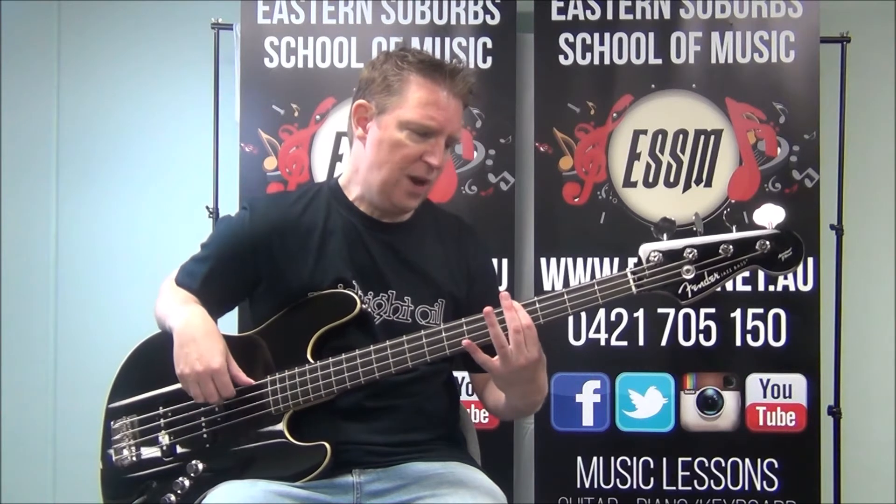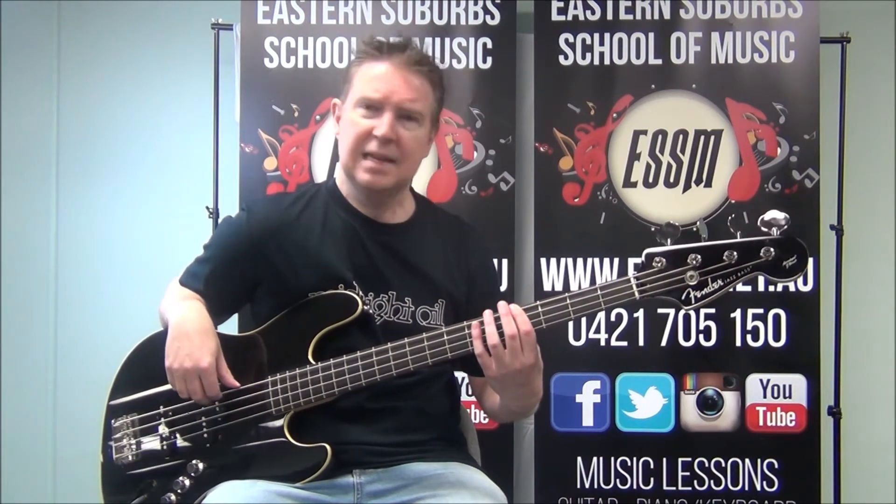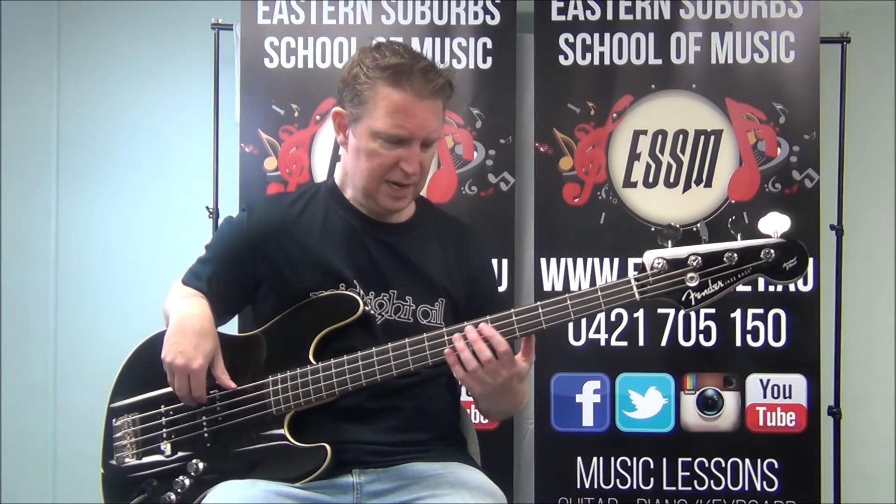There's a passing note at the 4th fret of your 4th string — the thickest string at the top of the bass. That's a G sharp note for those of you playing along at home.